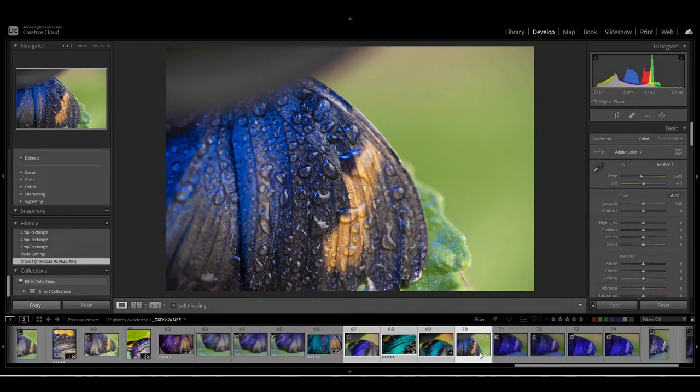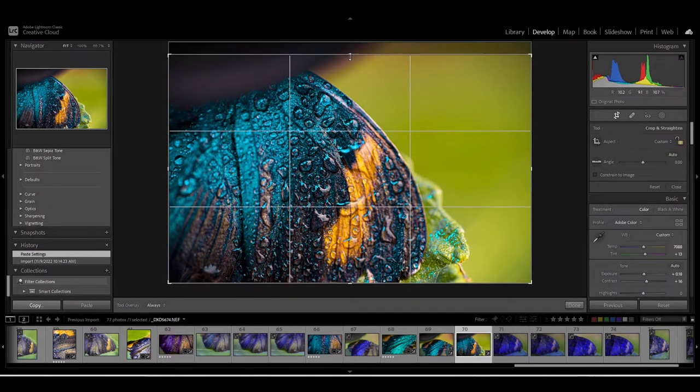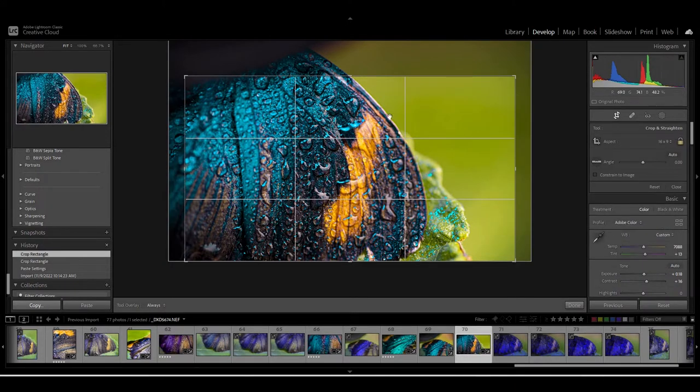This is Lightroom and this is the finished product. It's a raw shot and I already have some presets, which I just applied to the image. Now I'm cropping out the shadow in the top left corner — that was from the LED light I was using — so I'm just finding the right crop that fits the image best.